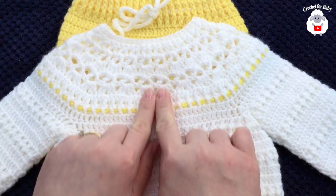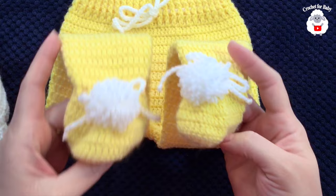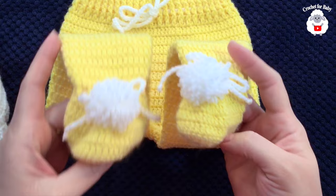The little sweater is all done and it turned out super cute! I'm also planning to make a cardigan version using the same yoke pattern. I also made the matching baby pants with little footies — many of you requested those. Thank you so much for watching, and until next time!